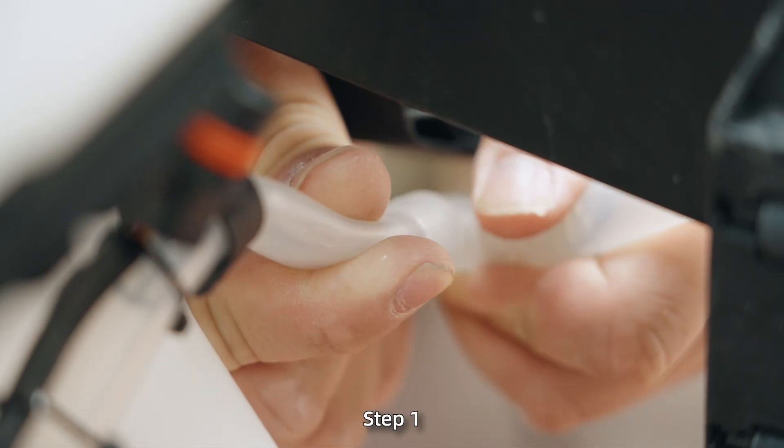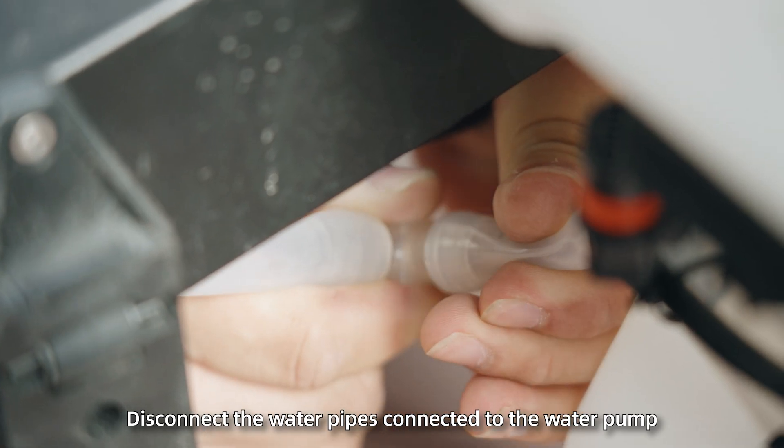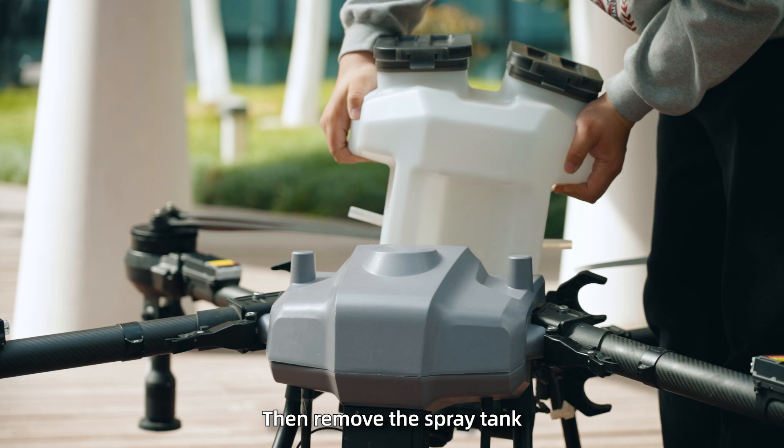Spreader installation. Step 1: Disconnect the water pipes connected to the water pump and the multifunction cable, then remove the spray tank.